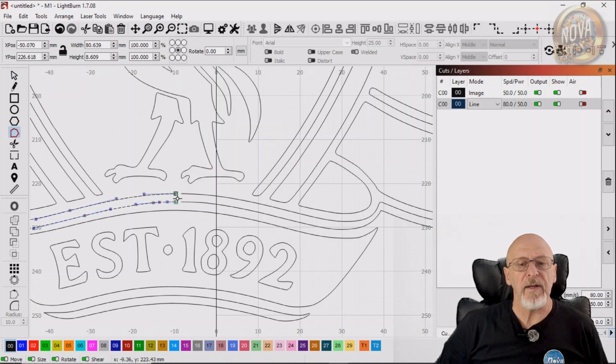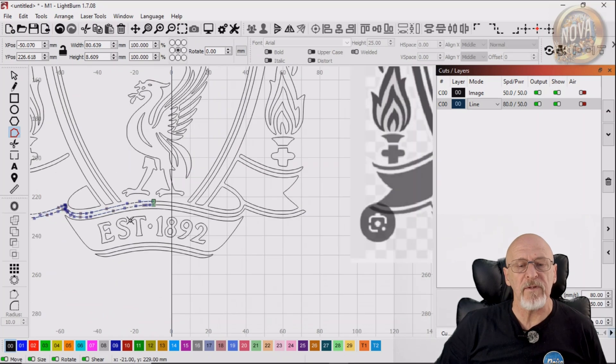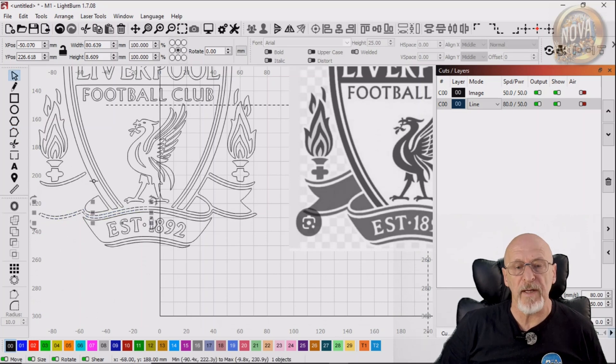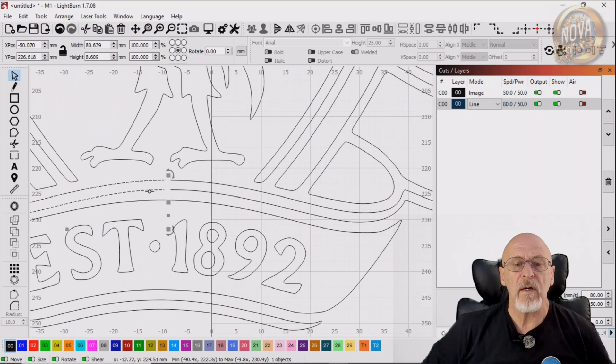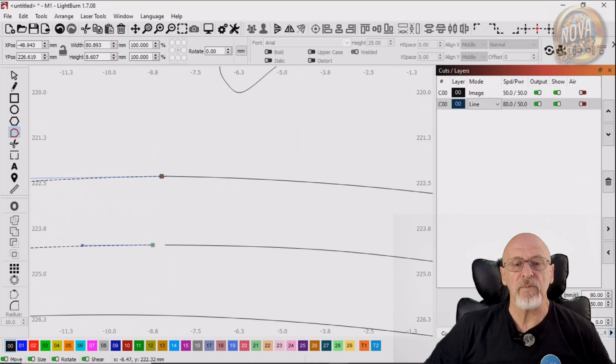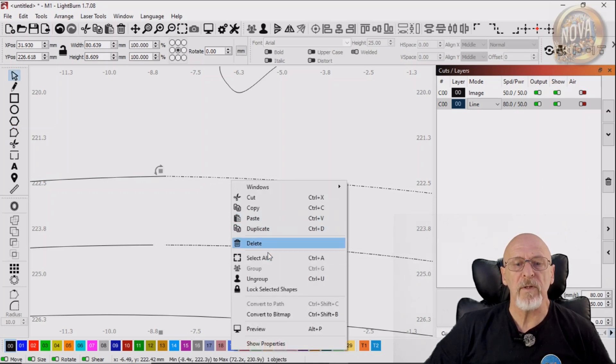We're going to use Node Edit now. It must be noted that you have to ungroup anything that you're going to be using Node Edit on, or it just won't work. As you can see, I've moved it along a little bit, but there's no way that's going to connect to the other part just by dragging the node onto it. And this is because the other part is still grouped, as you can see by the rapidly moving little dotted lines there. So I'll just simply ungroup that.